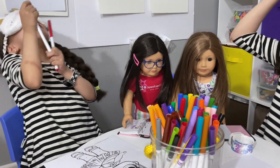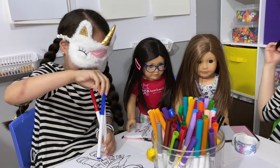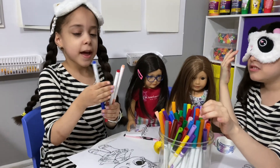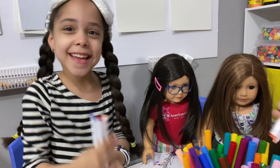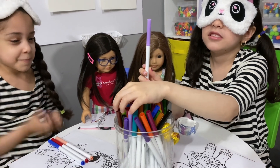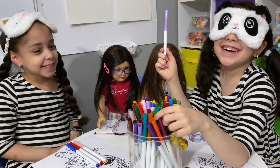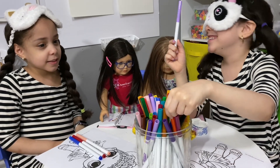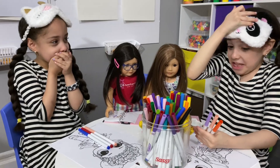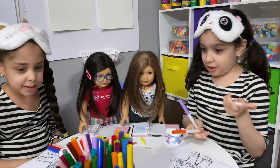I got crazy college girl. I have blue, red, and skin color. I got too hard. So I got purple, orange, and purple skin color.